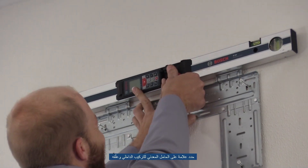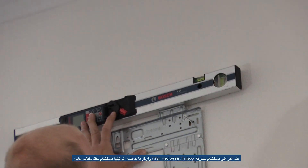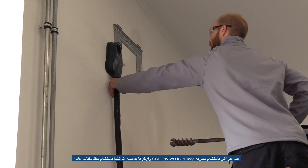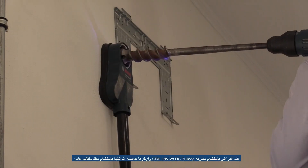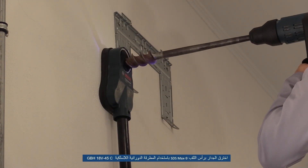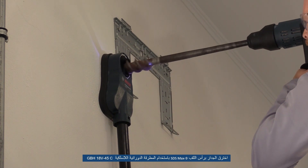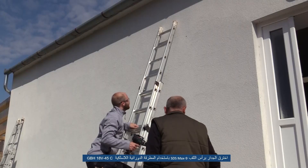Sign and fix the metal holder of the indoor installation. Screw it with the GBH18V-28DC Bulldog and anchor them. Fix with GSR18V-150C. Break through the wall with an SDS Max 9 drill bit using the GBH18V-45C cordless rotary hammer.